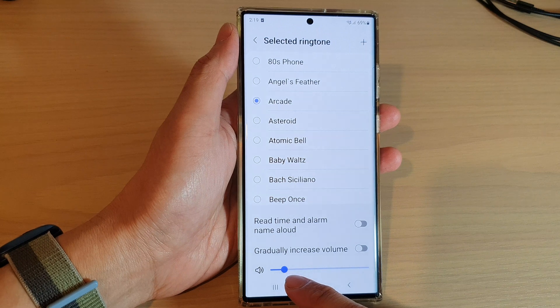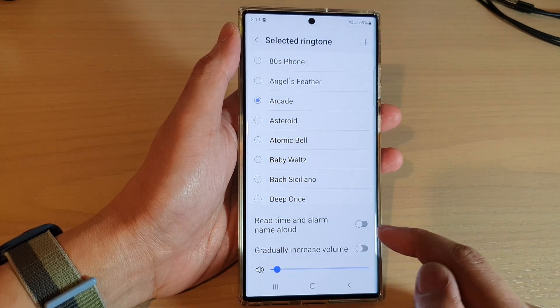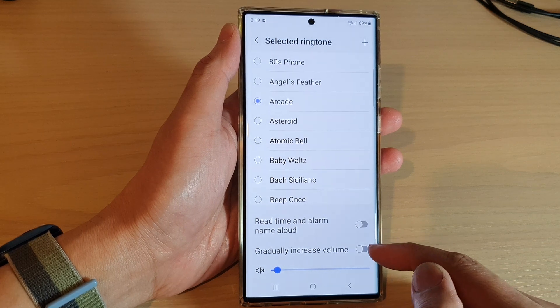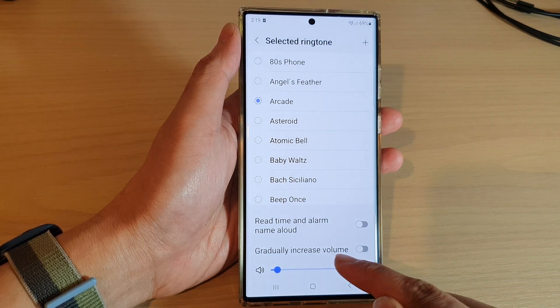Here you can also choose the loudness of the alarm, and you can also turn on or turn off the gradually increase volume option.